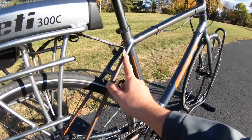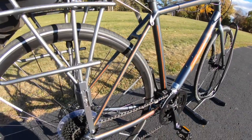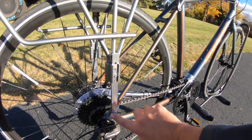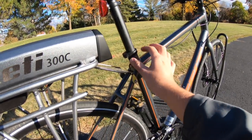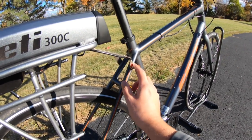This bike also has provisions for mounting a rack both up here on the seat stays as well as down here towards the dropout area. Without this one in particular, you're not going to be able to mount this system. You could get a little collar adapter if your bike doesn't have brazons already built into the frame right there.